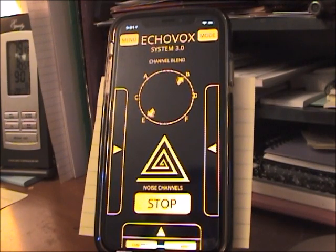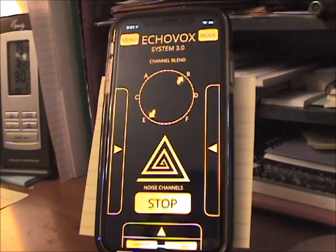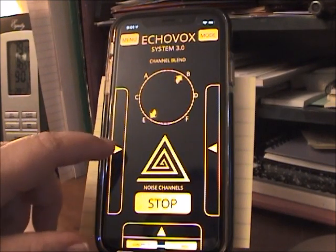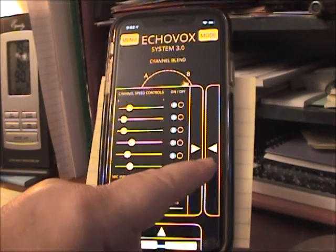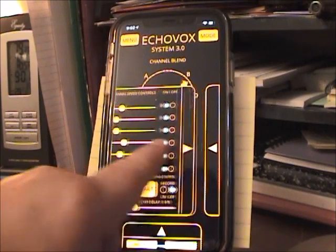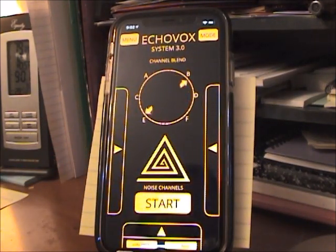So you can hear what that sounds like. What do you guys think of this, huh? Are there any spirits that like these settings? I don't know that I have any spirits here right now, but that's how I would run it if I was doing a session. So let me know if you have any questions.